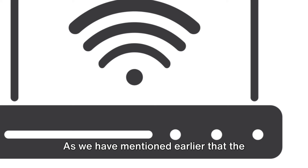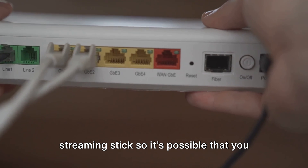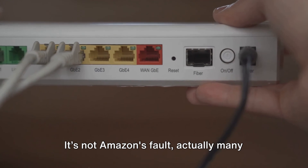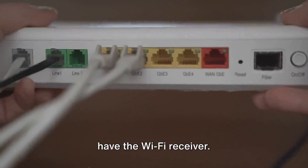Since the error mainly comes with new Roku streaming sticks, it's possible you have received a defective Wi-Fi receiver — especially if you purchased it from Amazon, though it's not Amazon's fault. Many times people order a new stick just to take the Wi-Fi receiver, then return the order by swapping in their old bad cable. There can be many other reasons too for receiving a defective Wi-Fi receiver.